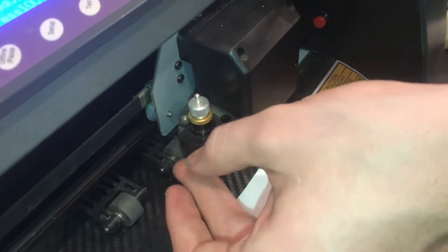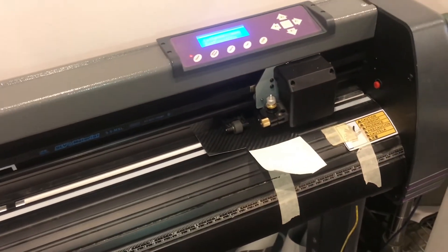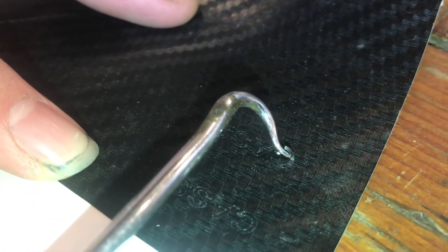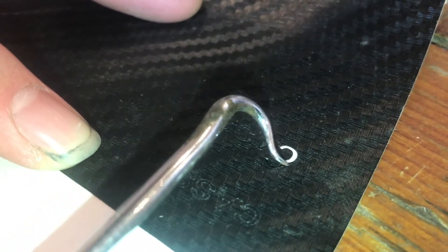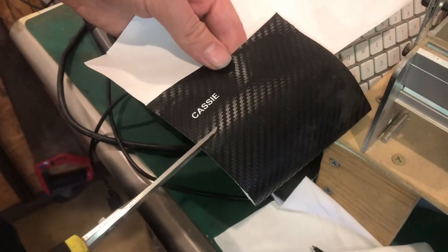It's just as easy to put it back in, set my origin, and cut another time. I'll try again to weed this out — I'm not sure if you can see this on camera, but this one definitely looks like it cut deeper. And yep, there we go, this is peeling now. I'll just take out all of the insides of the letters. It's definitely cutting out better than the last time. I think that looks pretty good; I'm going to go ahead and cut it out.